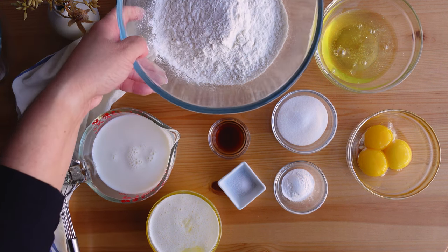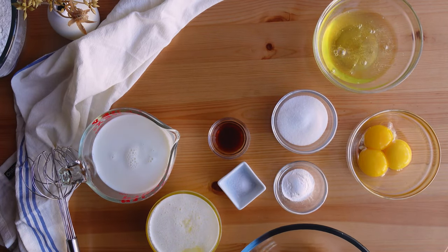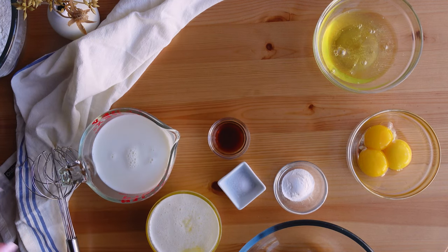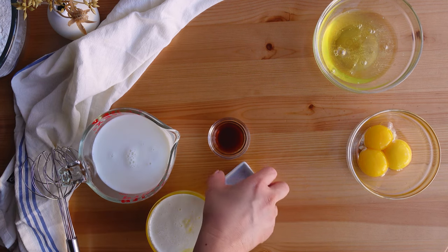To start this recipe you will need the following ingredients: all-purpose flour, egg whites, egg yolks, granulated sugar, baking powder, salt, vanilla extract, melted butter, and buttermilk.